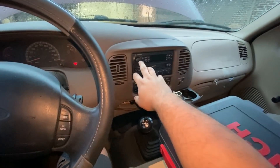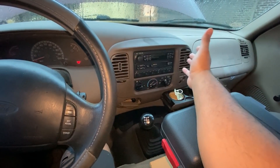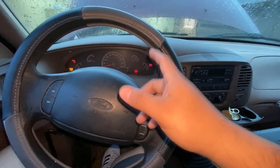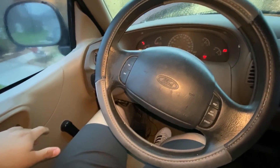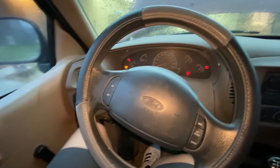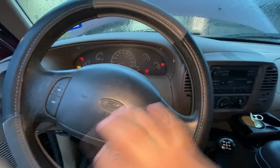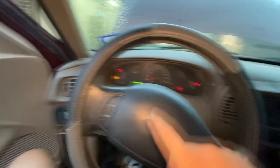The first thing I noticed is the radio is not powering on — I can push this button, the display doesn't come on, there's no sound. I also know the door ajar switches are wired directly to the GEM module. When I open the door, you should hear a chime and see a door ajar warning — but as you can see, the door is open and we have no chime and no door ajar warning.